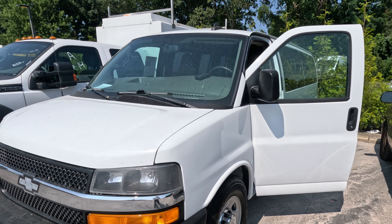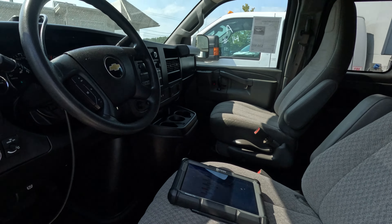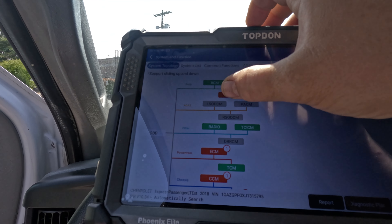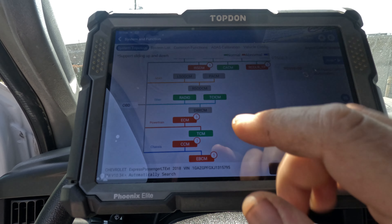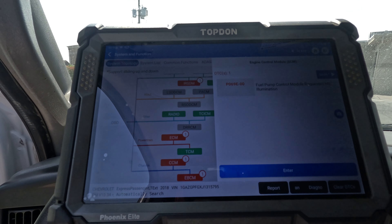We got a 2018 Chevy Express. Customer complaint is the check engine light's on, car runs fine otherwise. I did a scan — there's some history codes, nothing current. We have a tire sensor in the ECM and the fuel pump control module requested MIL illumination.